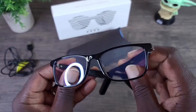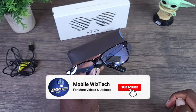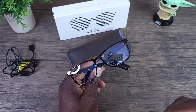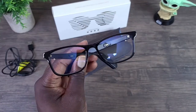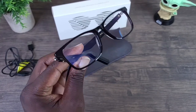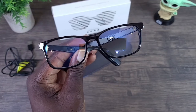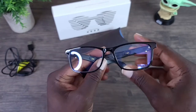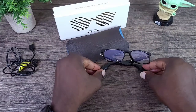All in all, I definitely think this is cool. It has blue light blocking which helps with eye strain. I definitely think this will be a nice gift for your 10-to-18-year-old, and maybe a little older depending on the size of your head. It's definitely a cool concept, and if you're interested, I'll have a link posted in the description section of this video.